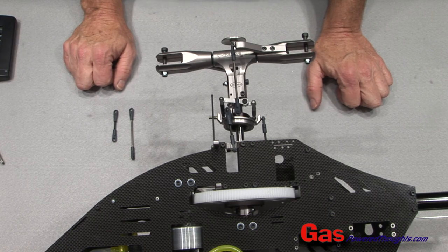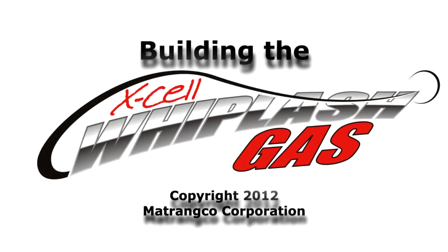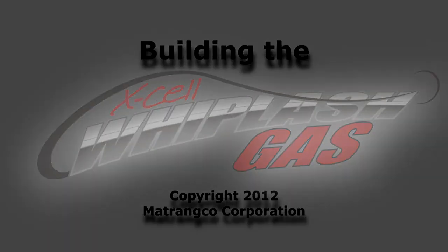Now we're going to move on to the canopy installation.